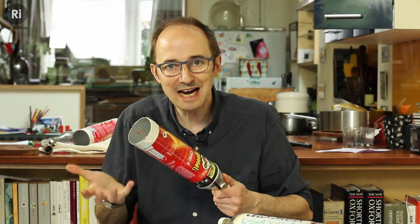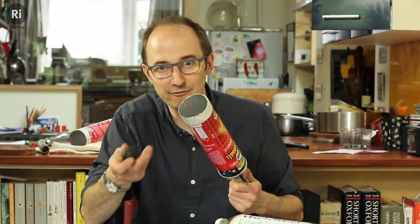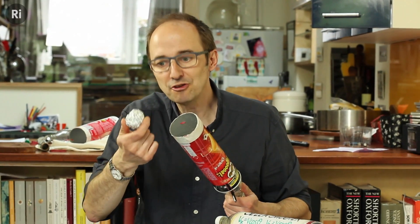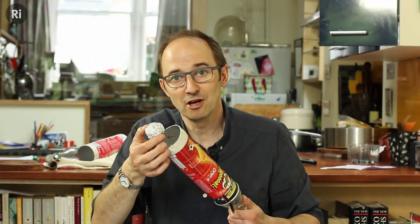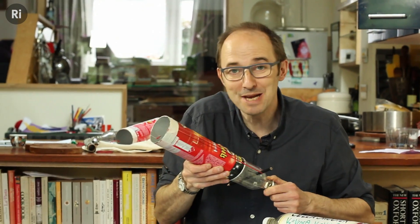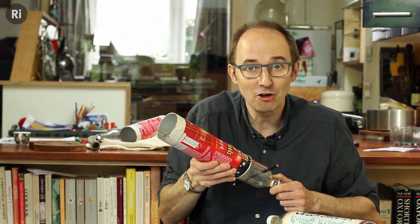You can use any projectile you want, and I've got a variety of balls here. But if you're playing inside, I suggest you use these scrunched-up balls of tinfoil. You can drop them in, and using these you can actually minimize the amount of wreckage you're going to cause in your house.